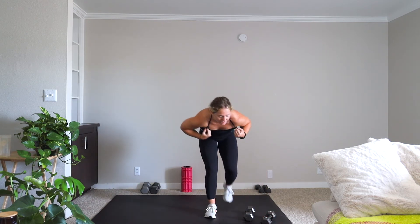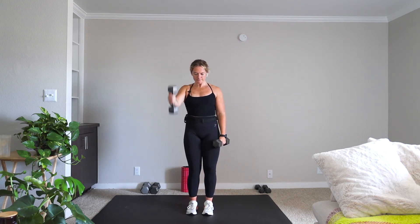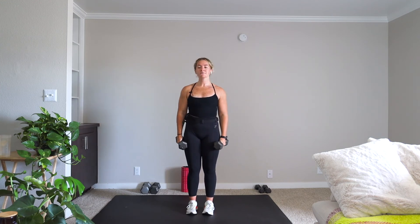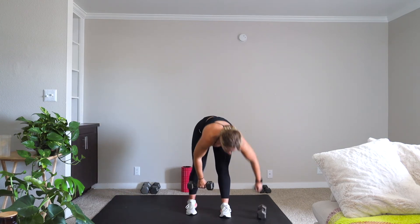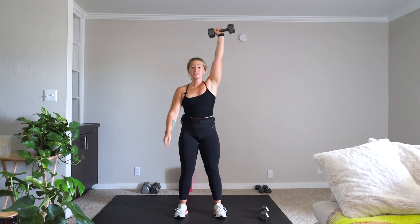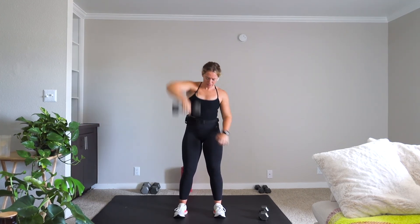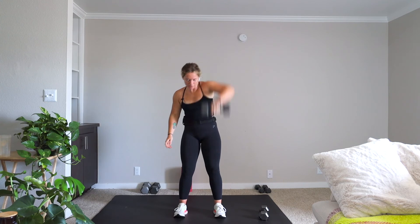We have lateral raise to front raise again — don't hate me. This is your second to last movement. Stay with me. Give me that snatch — let's go. Final five. Three, two, one. Amazing job.